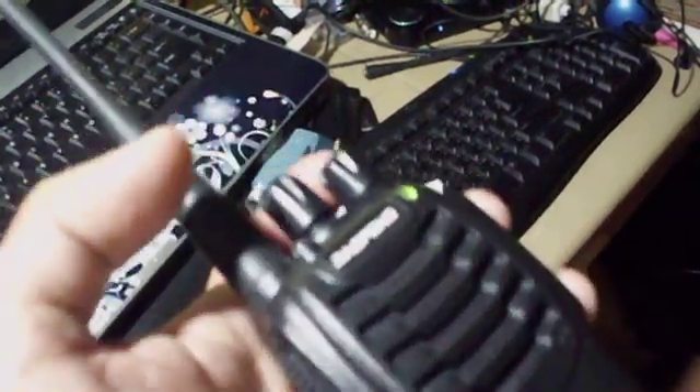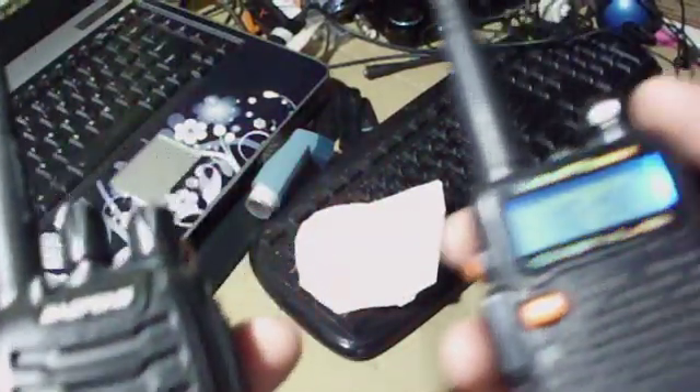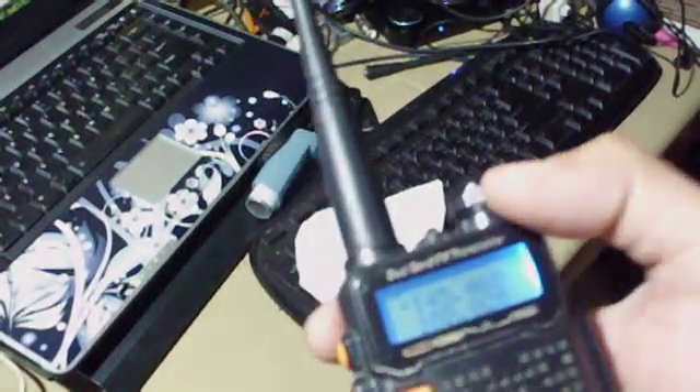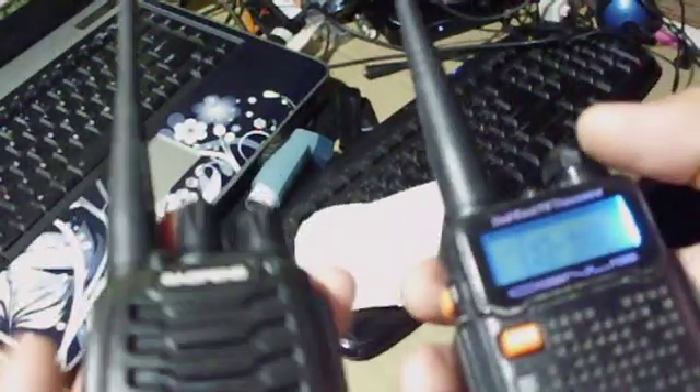Sound check, sound check, one two three four — confirmed working on channel 6. As we can see, the radios are working with the VHF frequency assigned to the Baofeng BF-888.